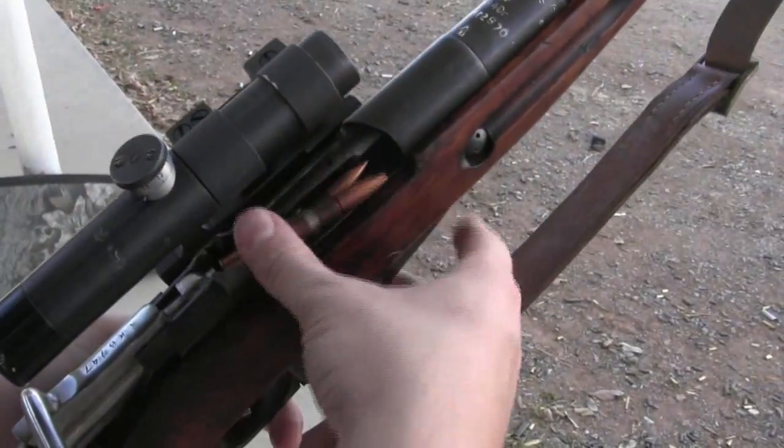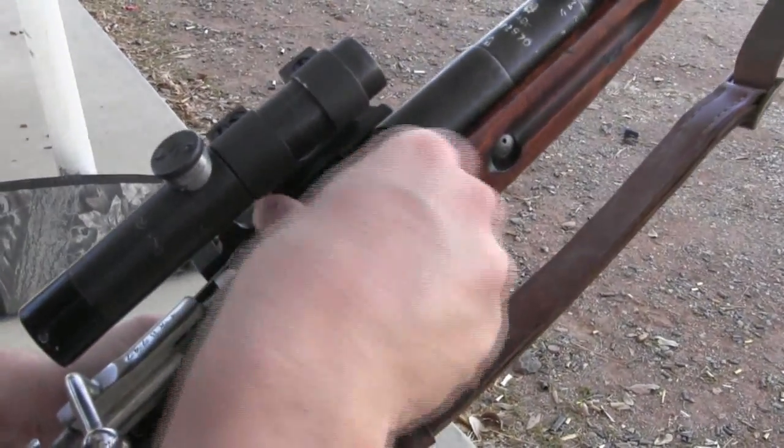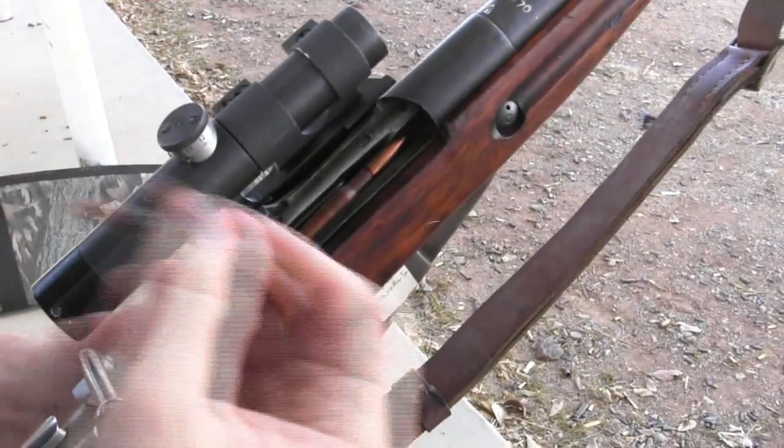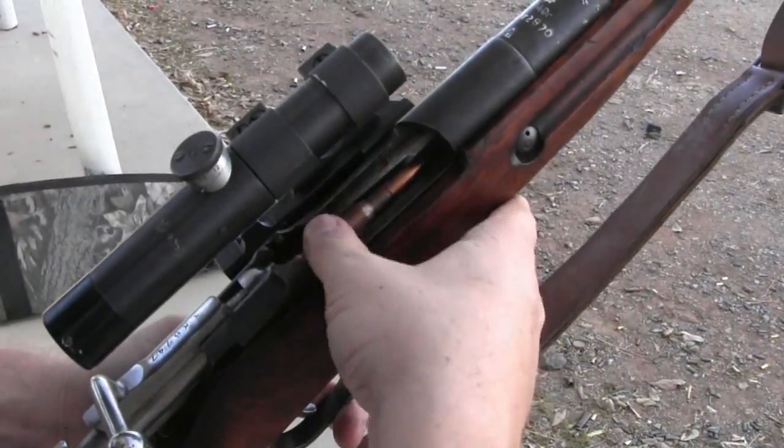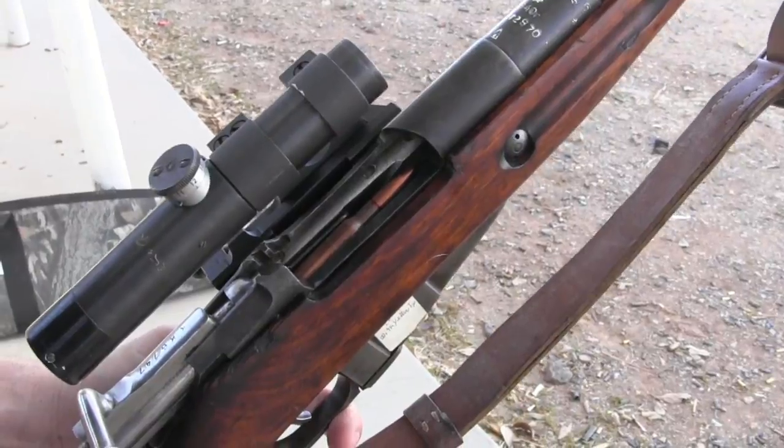It has a pretty lousy trigger on it, but it's fun to shoot. I'm going to grab some more ammo — I have a paper target out at 100 yards and we're just plinking it for fun today to see what we can get. The sniper scope does get in the way of the stripper clips, so you do have to load these manually — the clip won't fit in there. I'm not shooting any particular fancy ammo today, just surplus light ball.